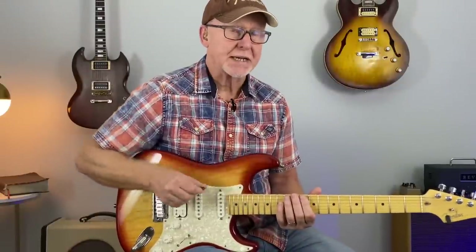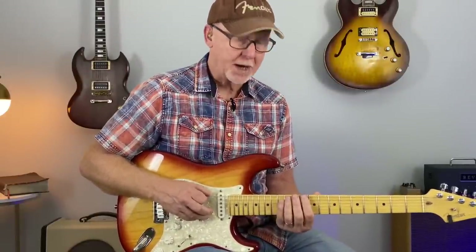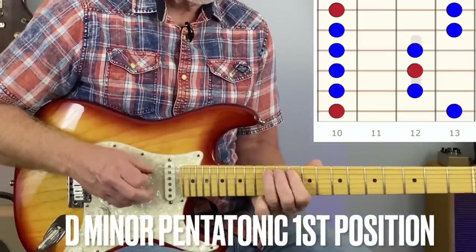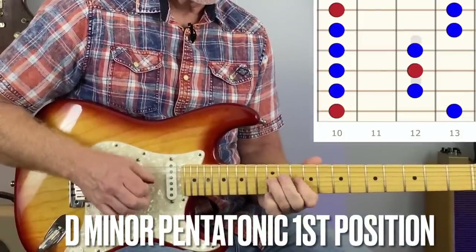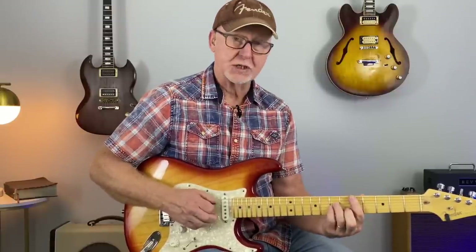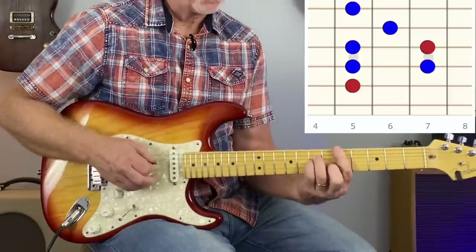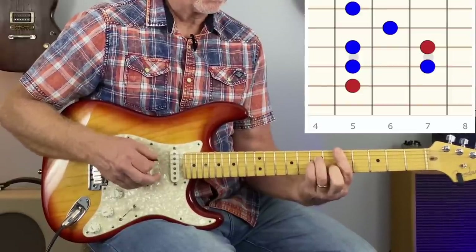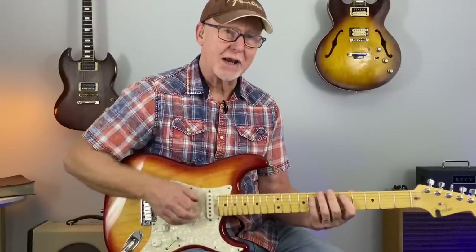Looking at the D minor pentatonic scale for these examples today, root note at the 10th fret, but we're really going to be looking at this 4th position. There's a D minor chord here, and the D minor pentatonic scale is right at our fingertips.